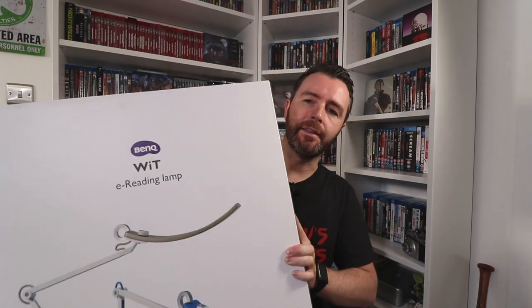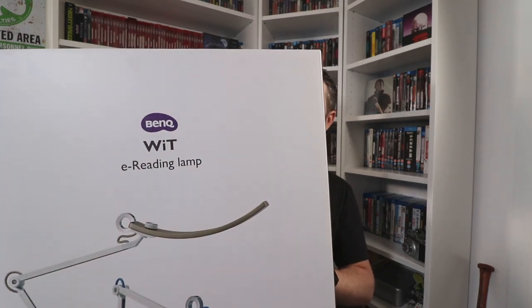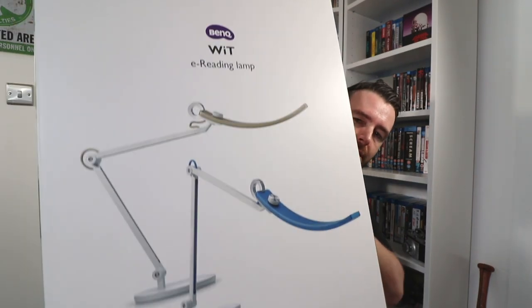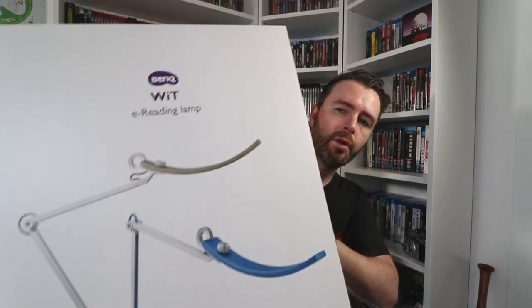Today we'll be looking at this — the BenQ WITE reading lamp. You're probably thinking that doesn't really fit in with the channel, and at first when I got the request I thought the same. But I couldn't be further from the truth. This lamp I actually use every single day.